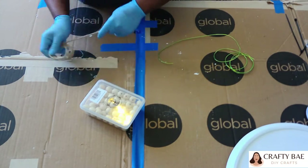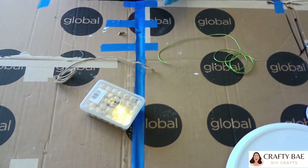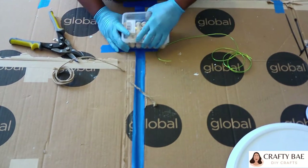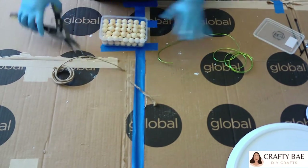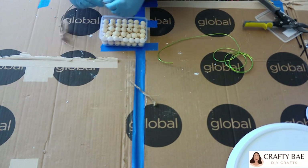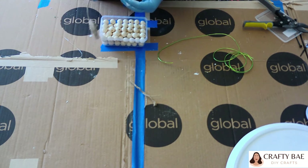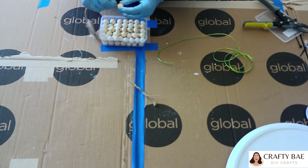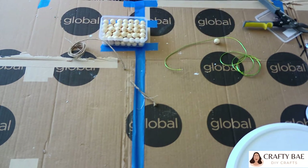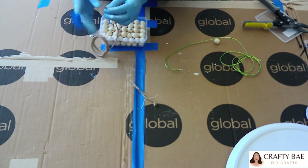While my frame is drying, I went with my natural beads ordered from Amazon and this wired twine — you can tell it's wired by the structure at the bottom. I did about 16 beads for the top portion of my wire bead strand.